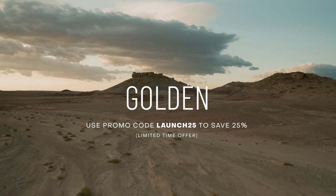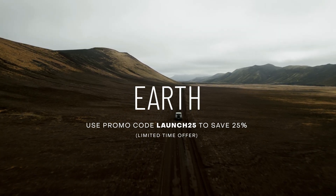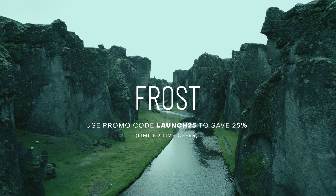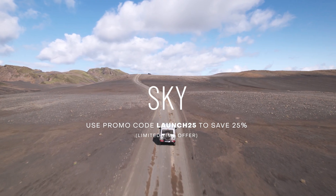To learn more and pick up these LUTs for yourself, there is a link down below in the video description. For about a week after this video goes live, there is also a special 25% off coupon code you can use as part of your order. If you have any questions, feel free to leave a comment below or reach out to me directly — my email address is in the video description and you can also hit me up on Instagram. Thanks so much, hope you're having a great summer, I'll see you next time.